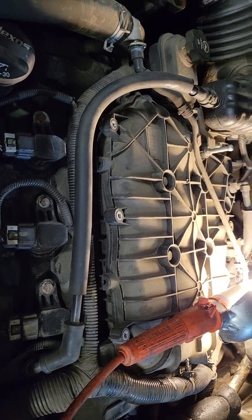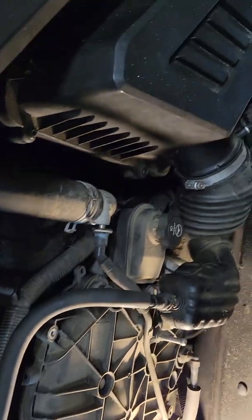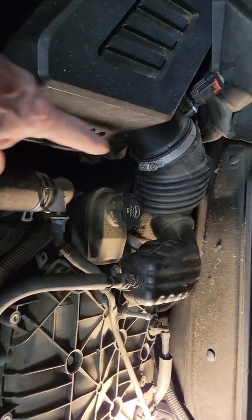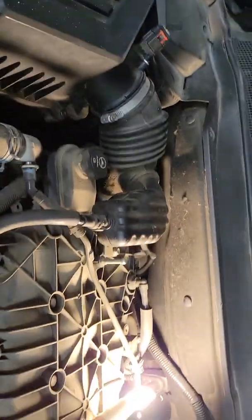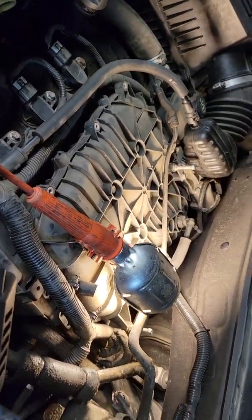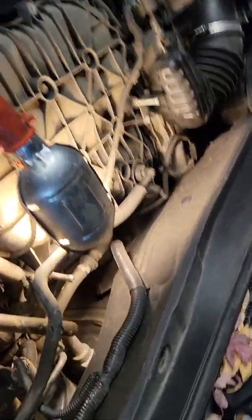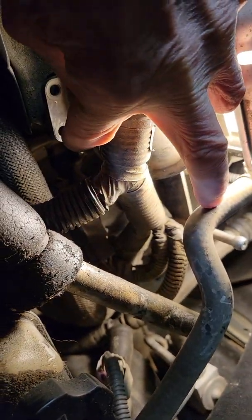Online I searched and searched and I finally found somebody that said the Schrader valve for the fuel rail is on the passenger side on the rear fuel rail. It is not. I've looked and looked and it is not there. However, I did find it's on the rear fuel rail but it is on the driver's side — and there it is. Nice and shiny. I took the cap off so you can see it. That's it right down there.